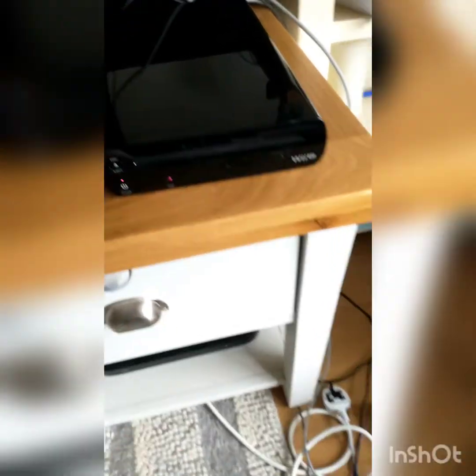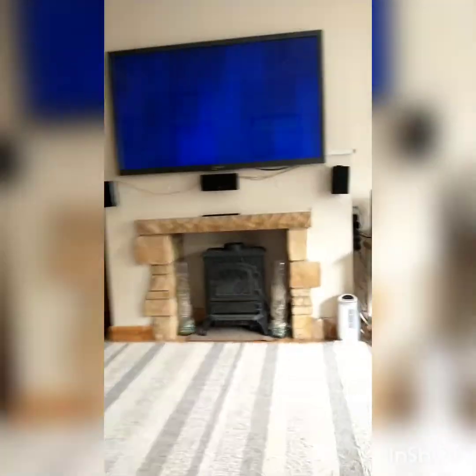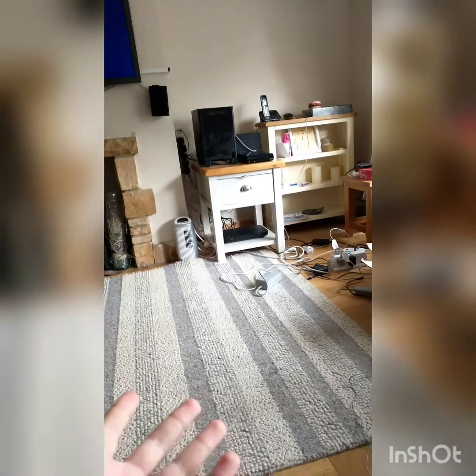My dad picked this up for me. Obviously I've got the power in, got all the stuff, got the gamepad over here. I've just factory reset it, so let's get into it. I can't do a setup with unboxing because it's not new.